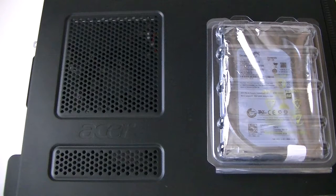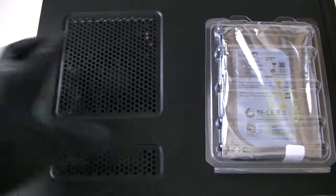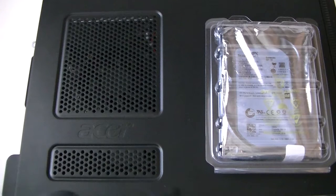This is MXKDI here. This video is going to be how to change the hard drive in an Acer Veriton X2110 — basically a slimline version of a desktop PC. It's really small and only uses a low profile video card. I'm going to show you guys how to upgrade it. This is the model X2110.